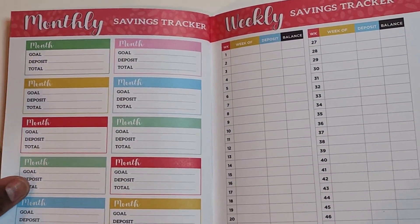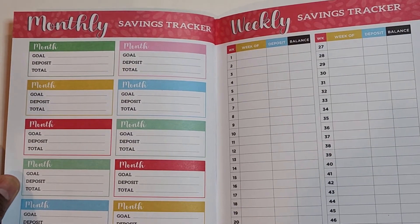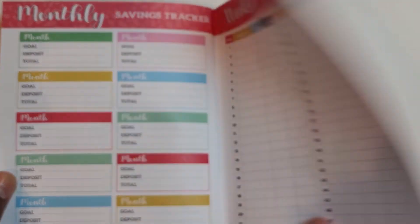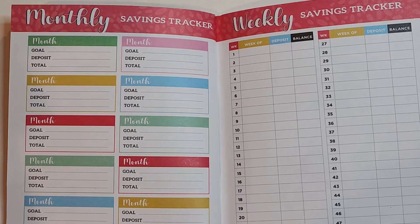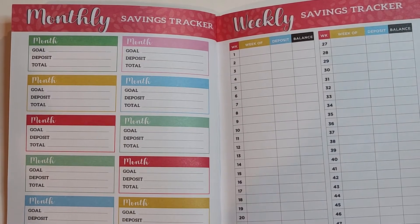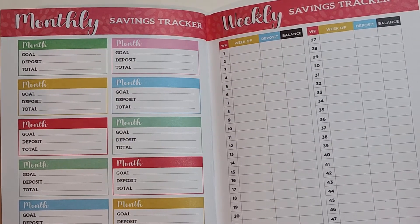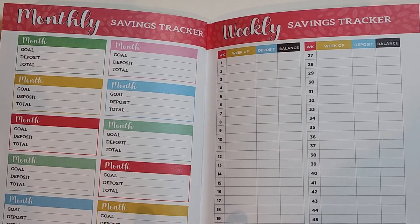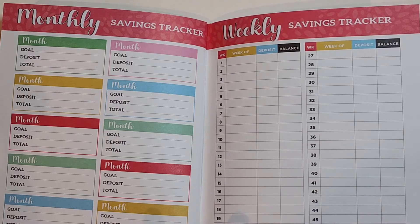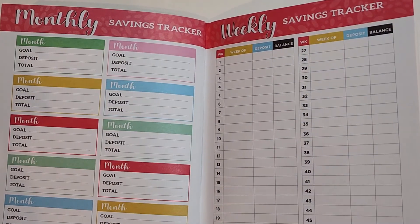Let me know in the comments what you think about this — would you use it? Here you can have your monthly savings tracker. These are in the back. Each month you can track your goal, your deposit amount, and your total. And then you have your weekly savings tracker, where you can put down your deposit and your balance in a particular account. We do have some savings accounts that auto draft every other week into a separate high yield savings, so maybe this could be used for additional deposits that go above and beyond.